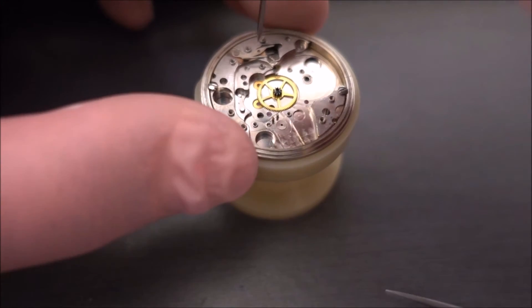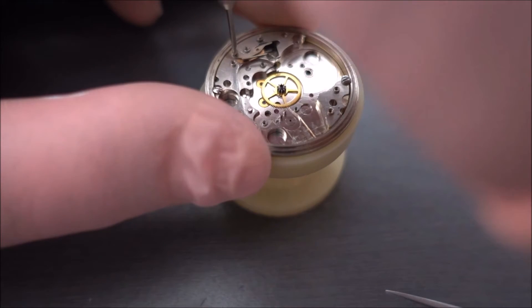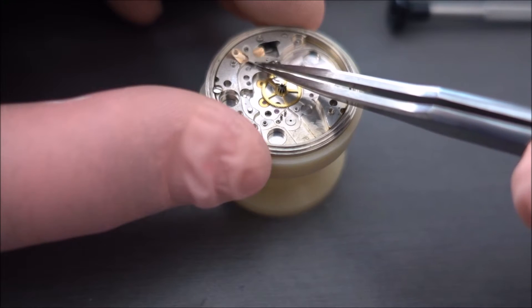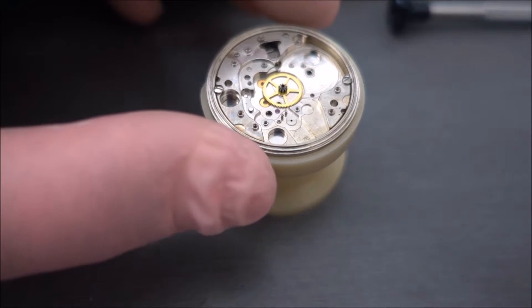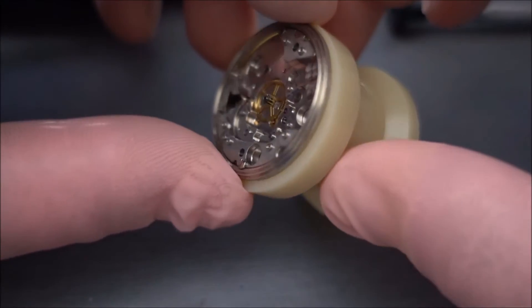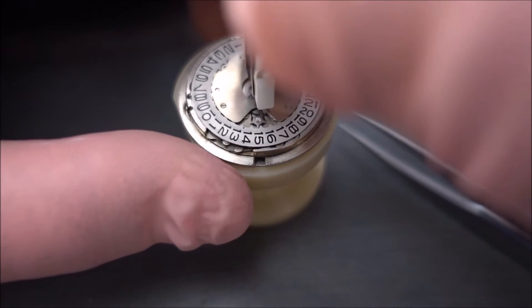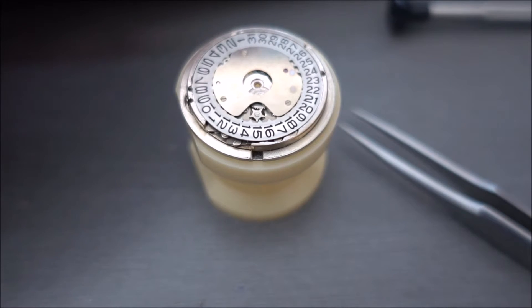That wheel is actually held in by the cannon pinion which is on the date side of the movement. Generally I tend to like to leave it in and remove the cannon pinion on the other side. I've just turned it over to the date side of the movement now, and that was the cannon pinion coming off — and that's dropped the other wheel down the bottom.